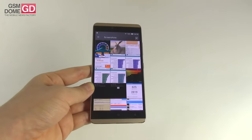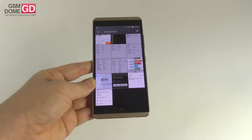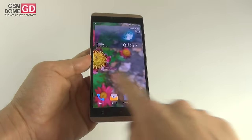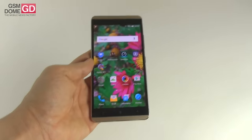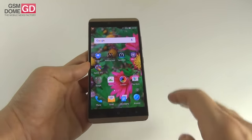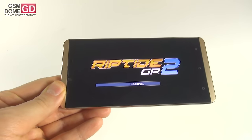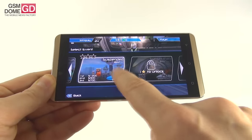Overall, this handset — the Allview V2 Viper X — beats the Xperia Z3 in 3 out of 11 benchmarks, beats the HTC in 6 out of 11, and the Huawei phone in 9 out of 11 tests. The benchmarks are quite okay considering the price tag around 300 dollars. The phone doesn't suffer from lag, has a fluid interface, and is able to run games like Walking Dead No Man's Land or Riptide GP2 without a problem, with details all the way to max.